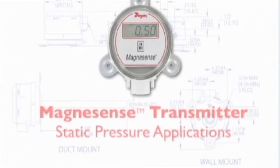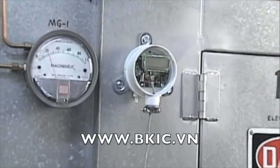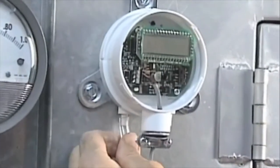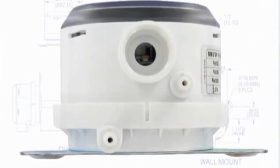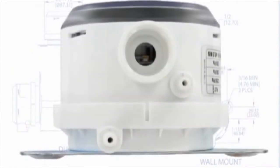We will first show how to connect a Dwyer differential pressure transmitter to monitor a duct's static pressure. Tubing with a 3/16th inch internal diameter is the ideal tubing for the pressure ports on the bottom of the Magnesense. Dwyer Instruments Model A220 Vinyl Tubing with 3/16th inch ID is the tubing we will use in this demonstration. In this application, simply connect the tubing to the high pressure port of the Magnesense transmitter located on the left. Leave the low pressure port on the right side open or vented to the atmosphere. Note that on the bottom of each pressure port are imprinted identifiers: H, I, and plus on the left port, and L, O, and minus on the right port. Now we are ready to connect the tubing at the other end to a pressure sensor that will sense the static pressure in the duct.